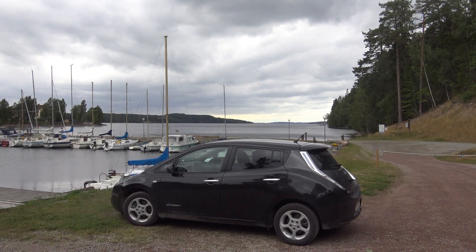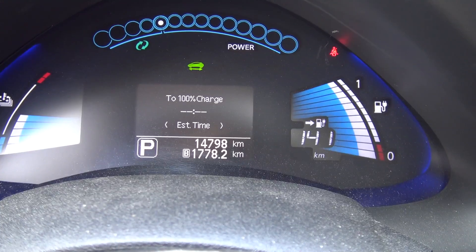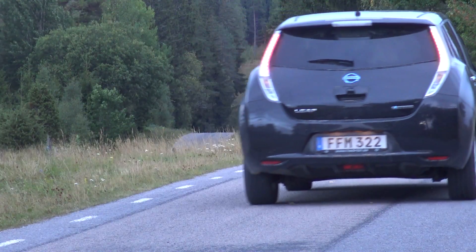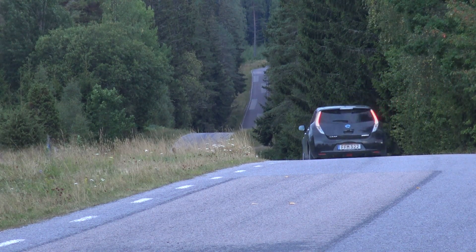But back to the electric car. How does it work when the battery is full? Well, the regenerating system will not work, and the normal brakes will be applied.